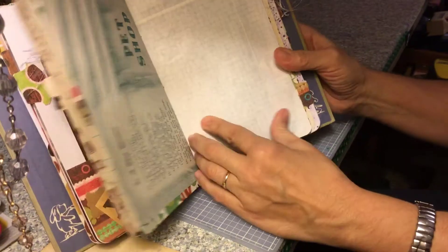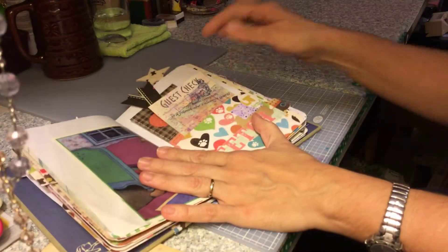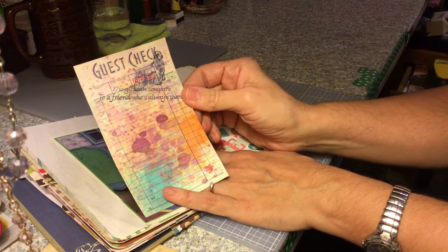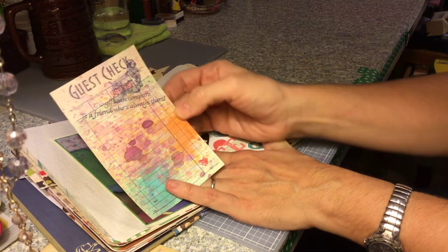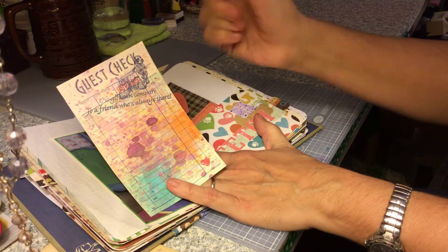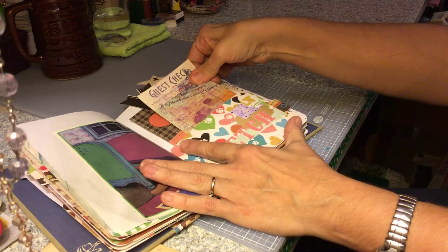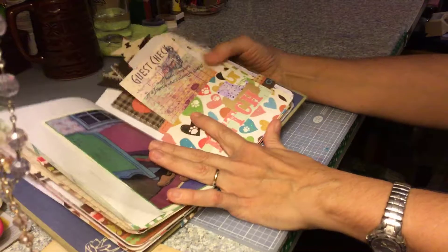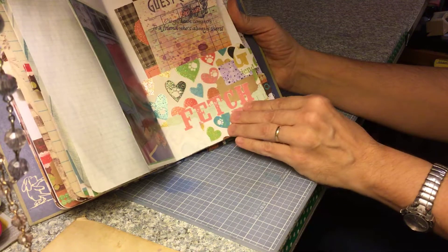There's the other half of the pet shop window page. Guest check that I sprayed and stamped — it says, 'No gift can compare to a friend who is always there,' and then I stamped a dog on there. Another pocket made with the same stuff.